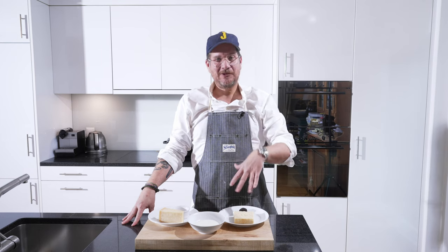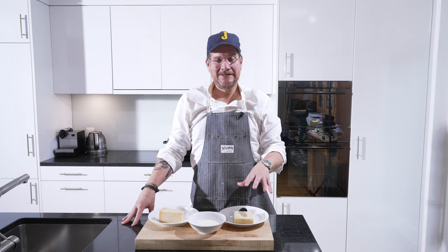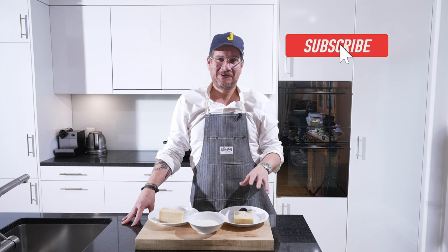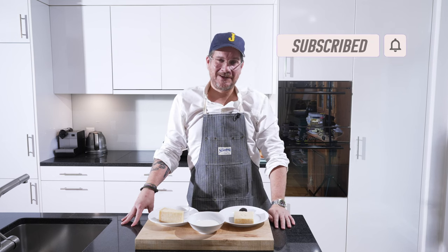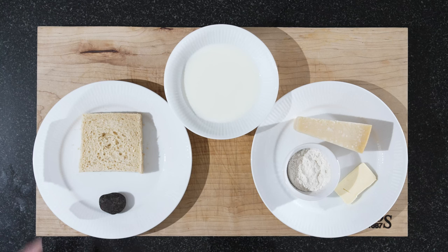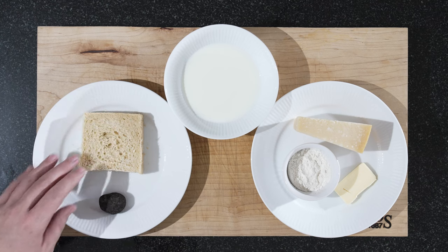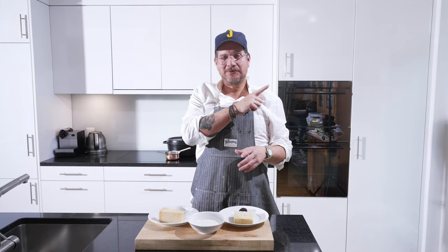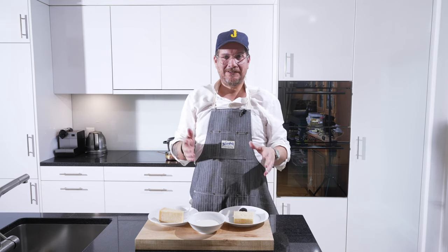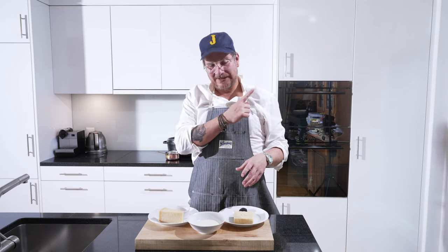So let's have a look at what we have here on the board - there's not that many ingredients. We have a slice of our milk bread. I'll put a link here to my milk bread recipe. There's a lot of recipes out there, but I feel that the one I have is a very simple recipe and never really goes wrong, so check that out.